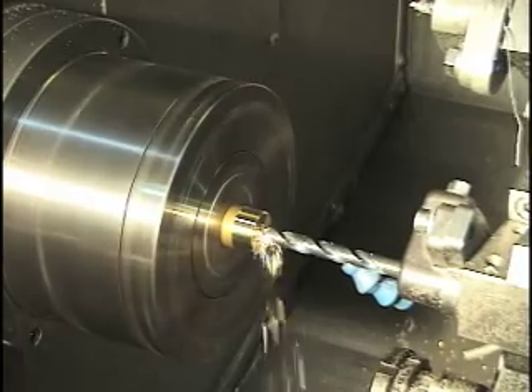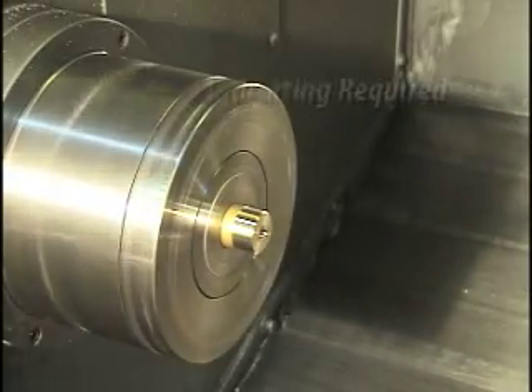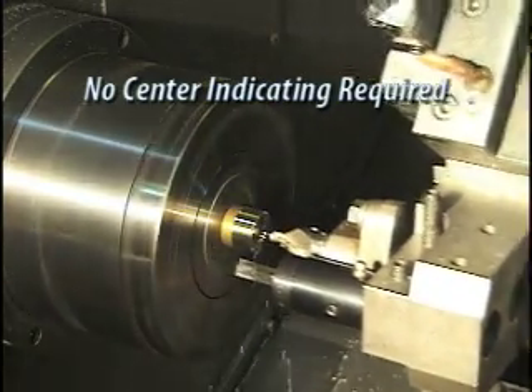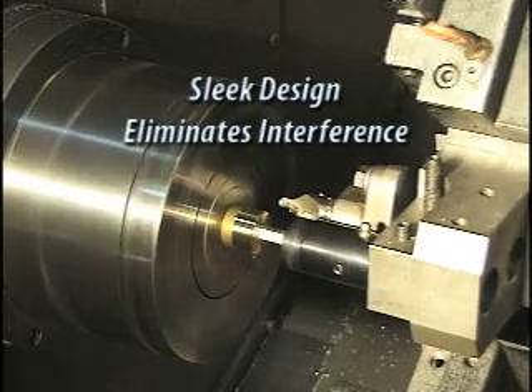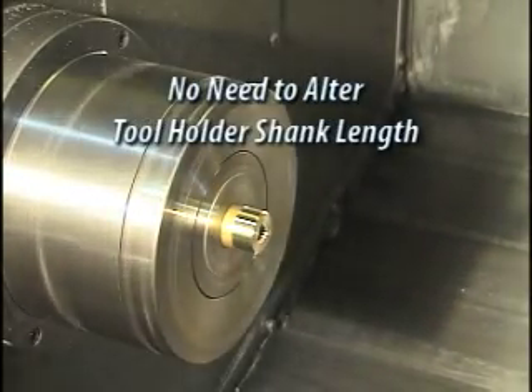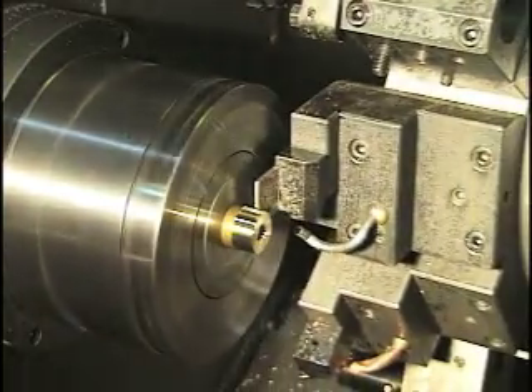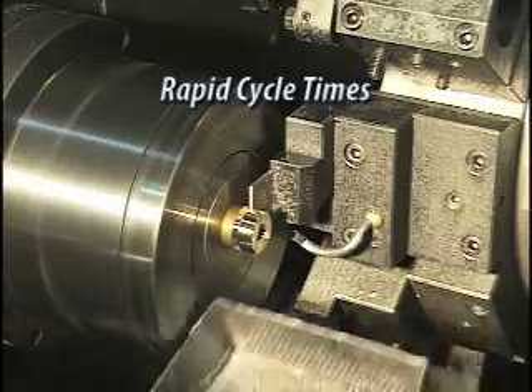There are many advantages to using the Swiss-type, adjustment-free rotary broaching tool holder. No center indicating is required — just put it into your machine and you're ready to go. Our tool holder's sleek design eliminates interference and there is no need to alter the tool holder's shank length. Rotary broaching eliminates secondary operations and cycle times are rapid.